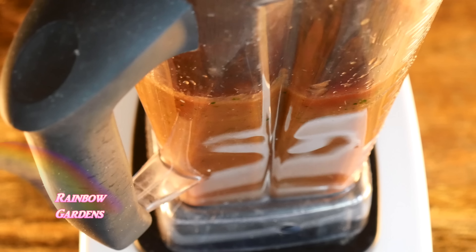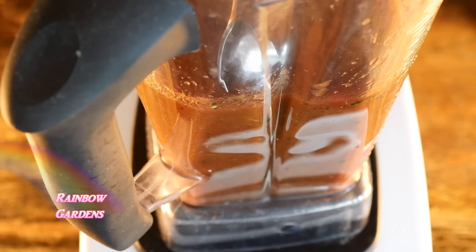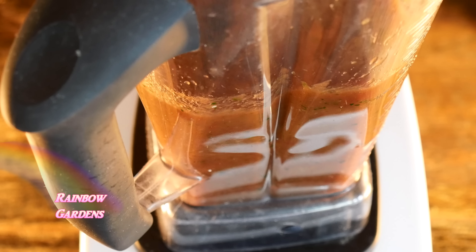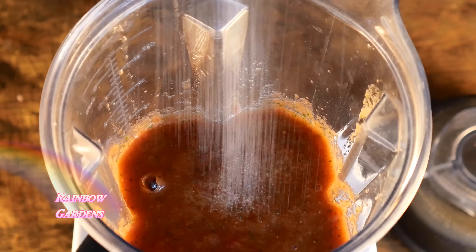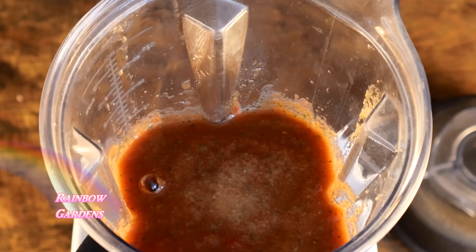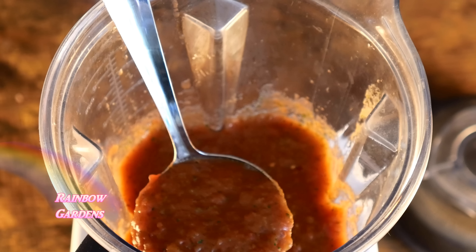I'll taste again for seasoning and make sure it's not too hot, because adding more tomatoes dilutes it a little bit. I felt like I needed just a little bit more salt and sugar — the sugar offsets the acid a little bit. Now it's perfect.